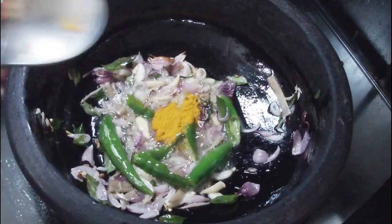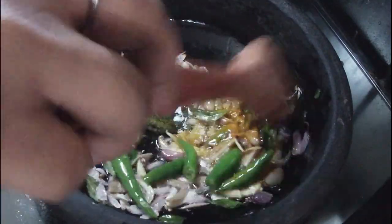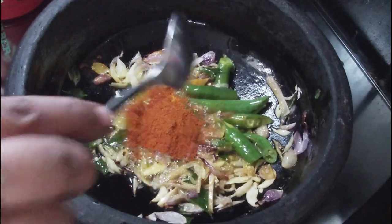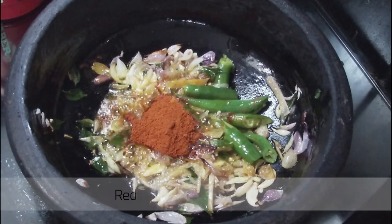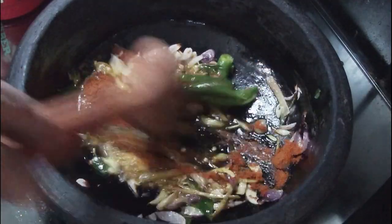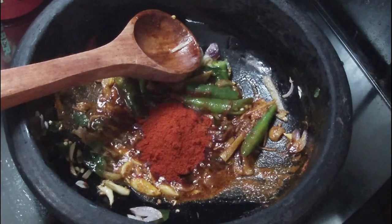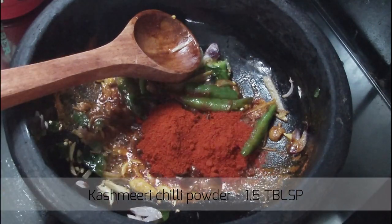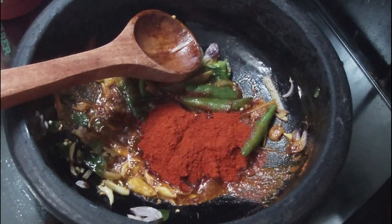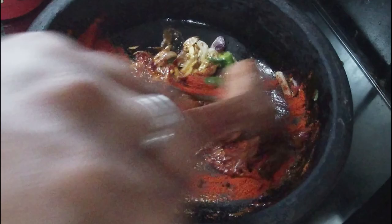I am going to make the same thing for the pot. I am going to add 3 teaspoons of honey and 2 teaspoons of cashmere. Then 1 tablespoon of cashmere.